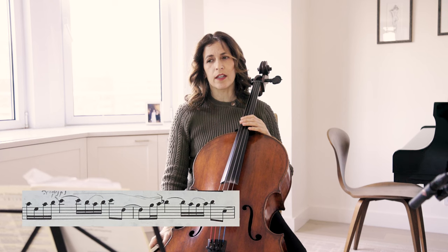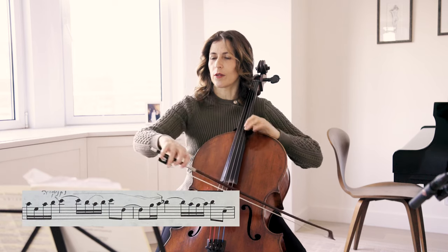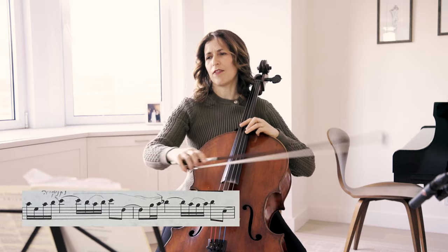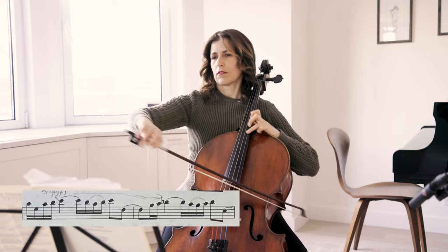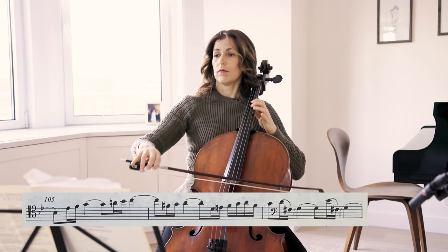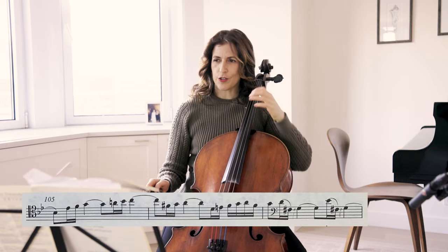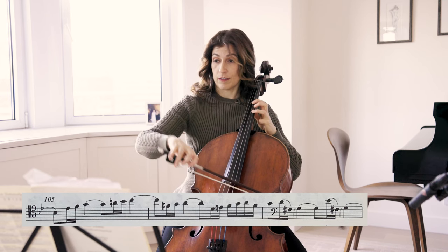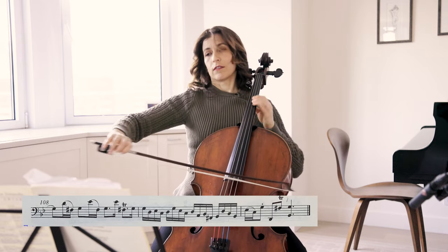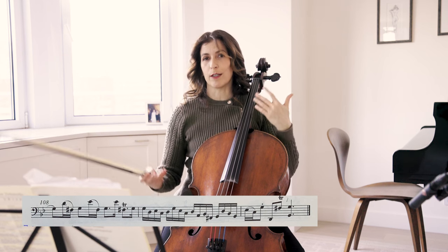You can use those scooping expressive ways of playing here, or bar 103. The A-flat is so expressive. We have this repeated gesture, and again notice the diminution. If we are aware of those little things, it makes our performance much more translatable to the audience.